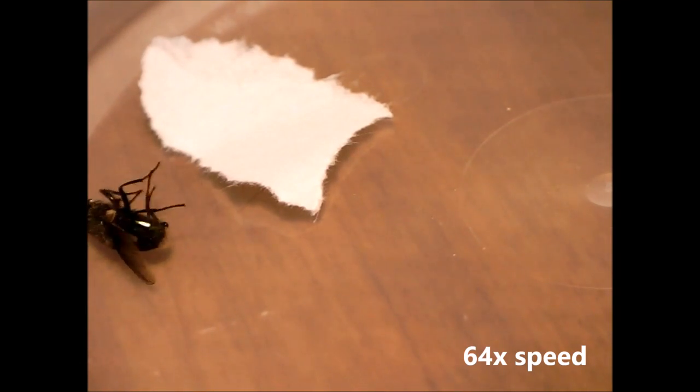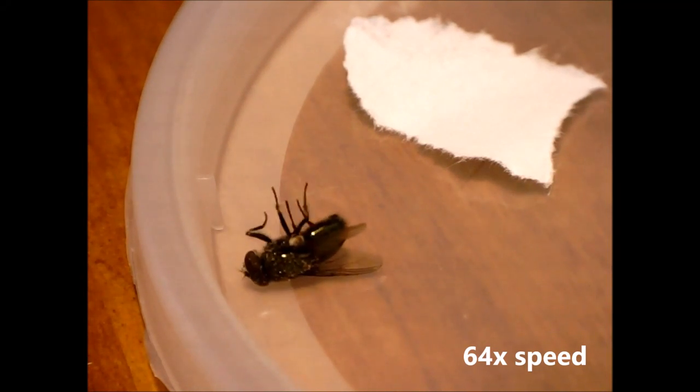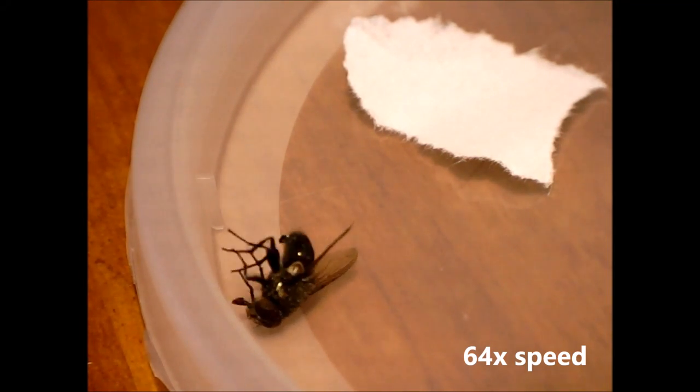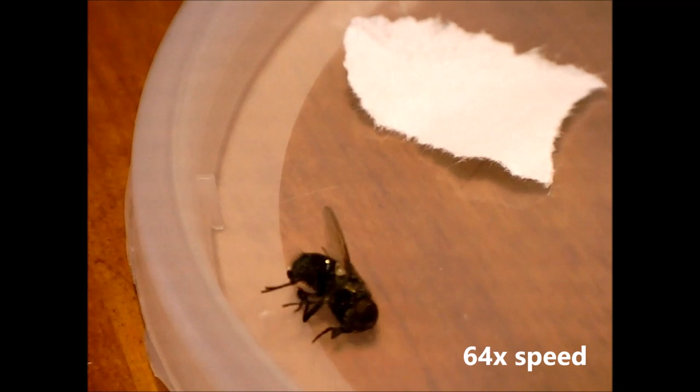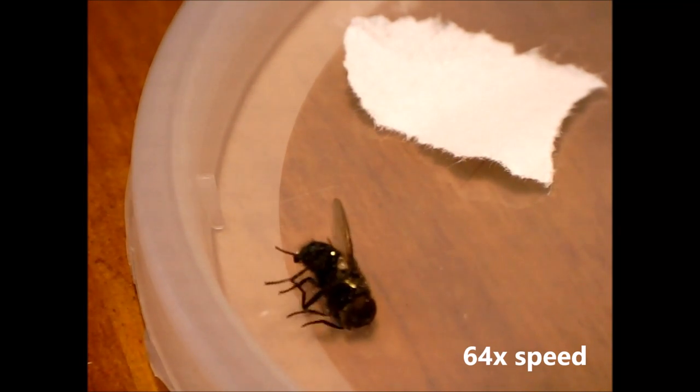This video shows a dying fly at a speedup of 64 times. I found this fly on the floor of my attic on 19 November 2016 at my house which is near Albany, New York, USA.